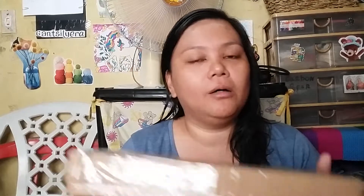My auntie requested for me to make boxes for them. So I was able to make boxes using the TV carton from when my brother-in-law bought a TV for Mama. They are just plain boxes with tops on them.